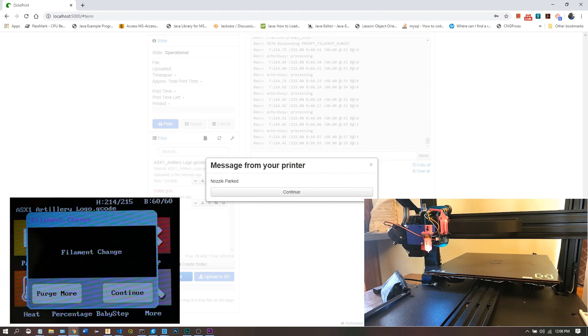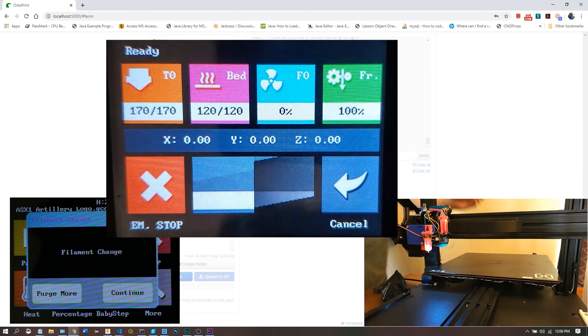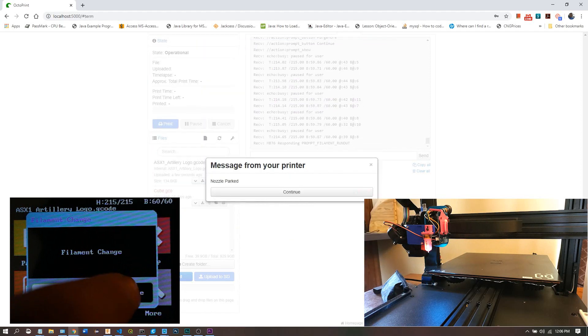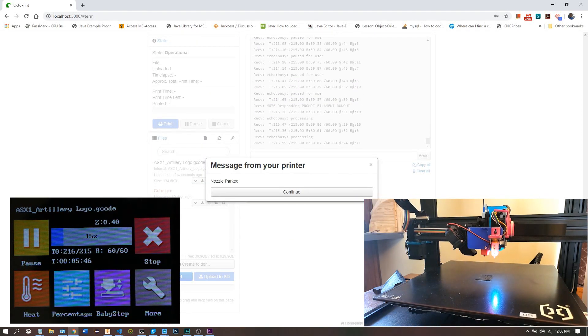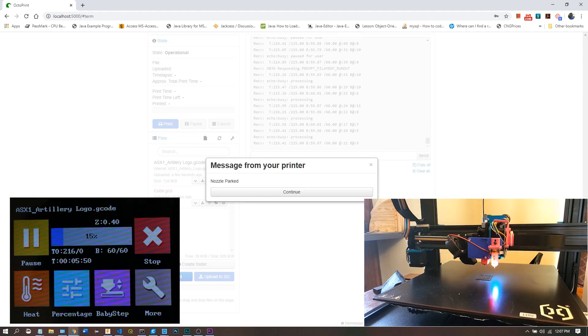I've made some changes that allow the TFT firmware to know when Octoprint is running. When the TFT detects that Octoprint is actually printing, the status screen changes modes and silences all of the M114 and M105 calls. I don't even use M105 anymore — I have it sending out M155 for automatic temperature responses, just to cut down on that hassle a little bit.